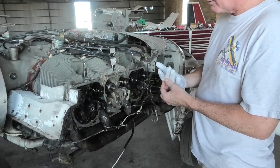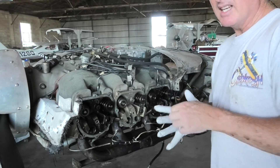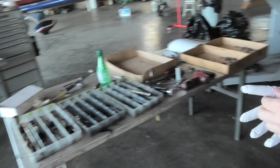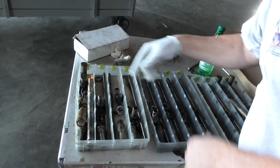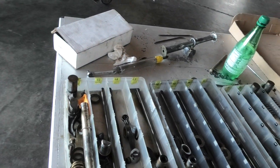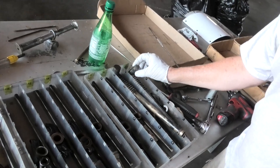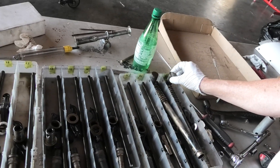So here we are in cylinder number four. I've already got the lifters out for a few cylinders. This is the number four exhaust — it looks good. This is the number six intake — looks good. Six exhaust. This is six intake.